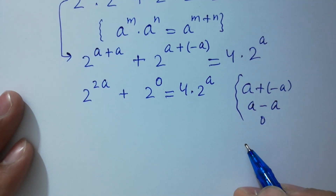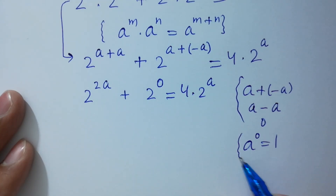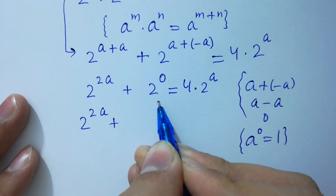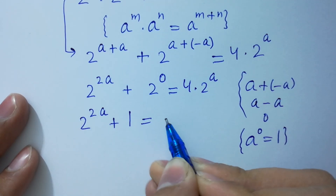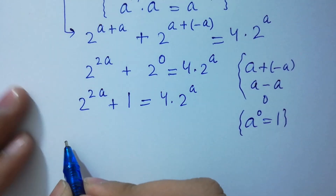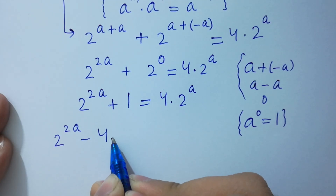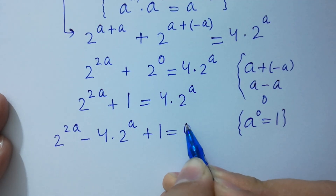Since a to the power 0 equals 1, we have 2 to the power 2a plus 2 to the power 0, which is 1, equal to 4 times 2 to the power a. So 2 to the power 2a minus 4 times 2 to the power a plus 1 equals 0.